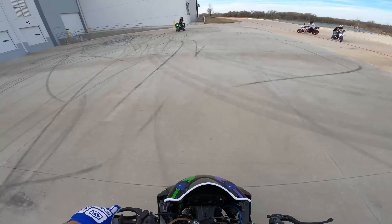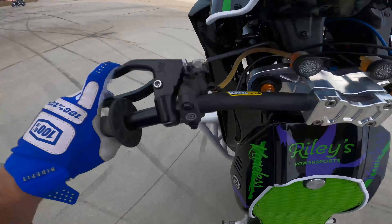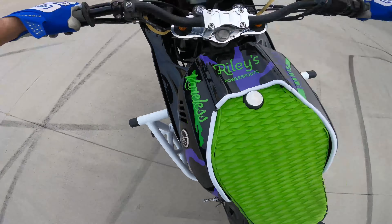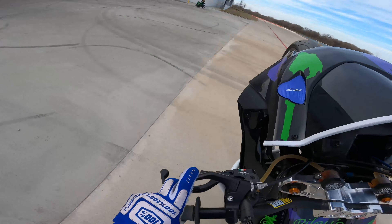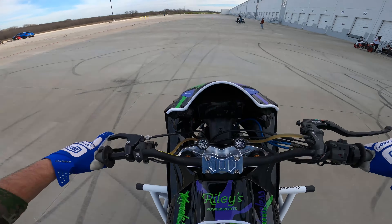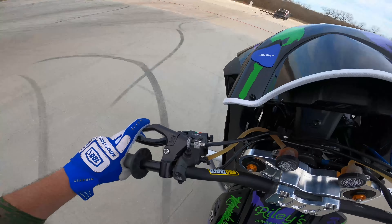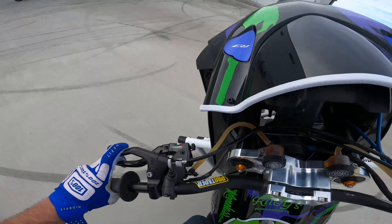I believe the cones are marked to 400, so the problem with the cones right now is it's bumpy right here, and then the cone starts right after the bumpiness, so I haven't really wanted to lift right at the beginning of the cones. But I guess I'm going to try it — let's see what happens.